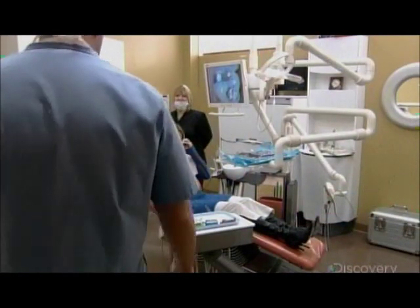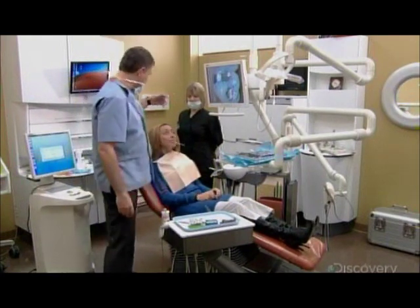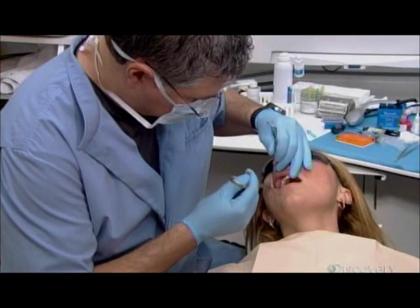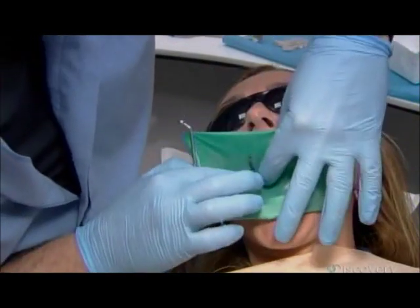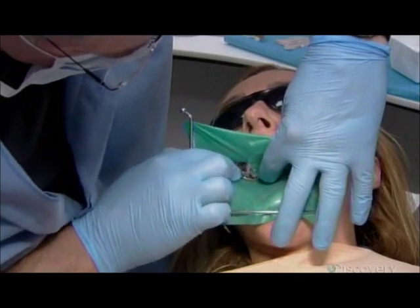The dentist meets the patient and reviews her case. They agree to replace the silver filling with a ceramic inlay, which will strengthen the tooth for much longer than a regular filling. He anesthetizes the tooth and the gums that surround it, then stretches a rubber dam across her mouth and exposes the area to be treated through a slit, keeping filling fragments out of the patient's mouth as he drills.